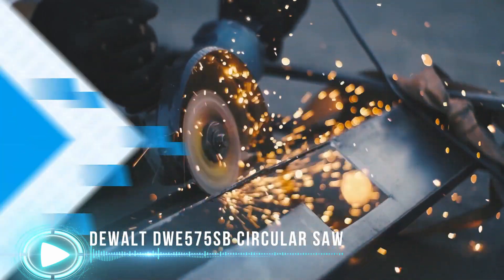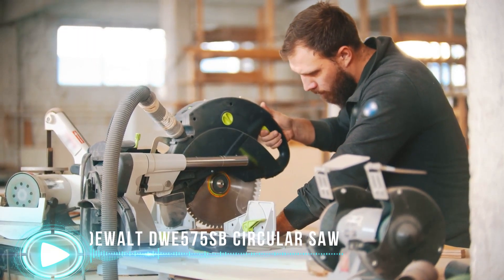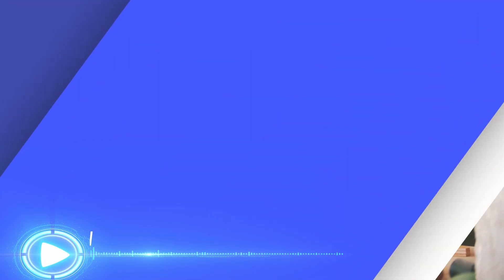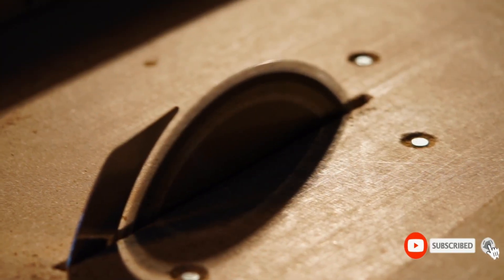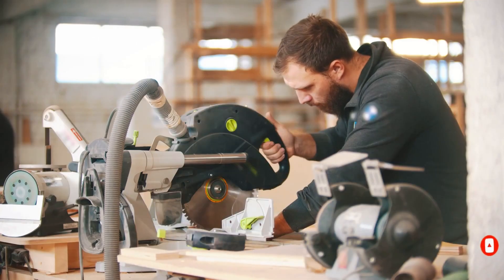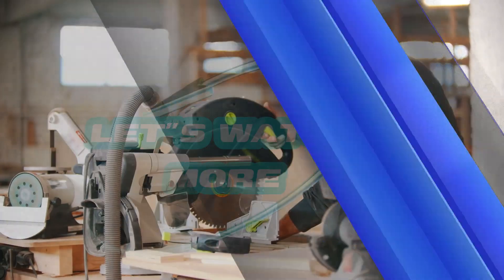The DEWALT circular saw features an optimized ergonomic slim grip and soft rubber handle that definitely reduces hand fatigue. The powerful motor offers 4,500 RPM at no-load speed. This circular saw is specifically designed to cut wood, tile, PVC, plastics, soft metals, and much more. For details, let's watch more.